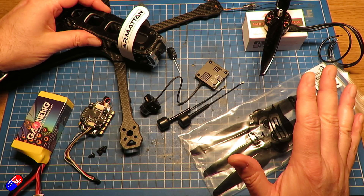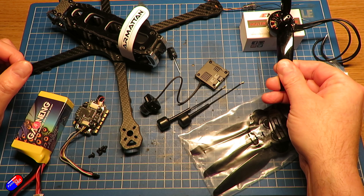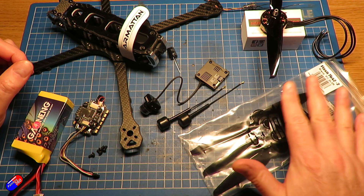In terms of the weight, I'd like to get all the components in and have a rough idea — and I've actually weighed everything. This is how I've got to 700 grams: the frame is 206 grams, the flight controller and ESC is 28 grams, and the motors are 55 grams each.